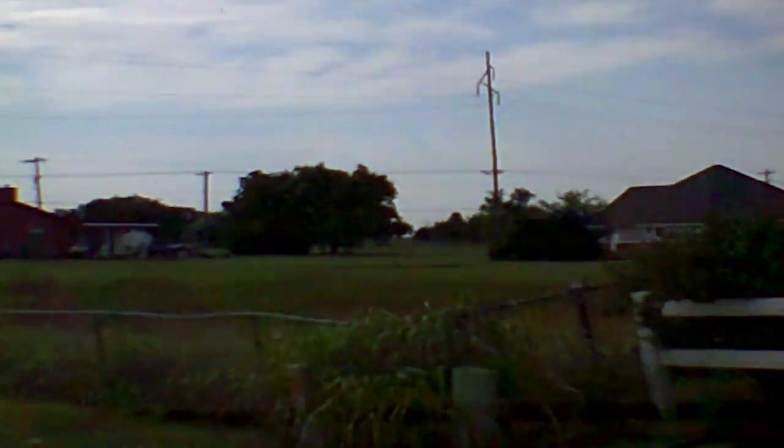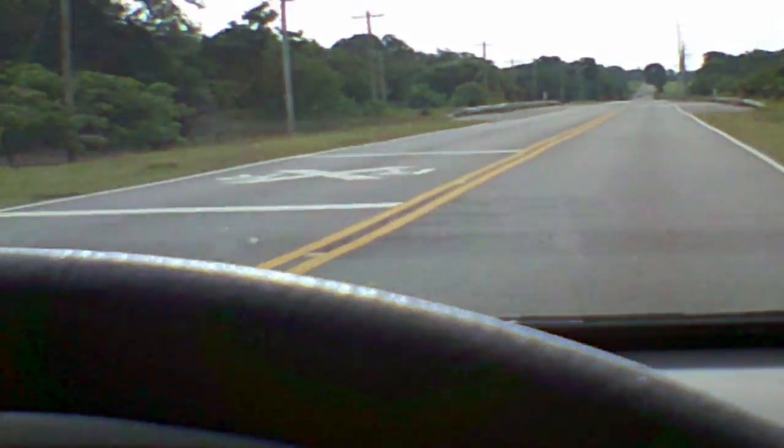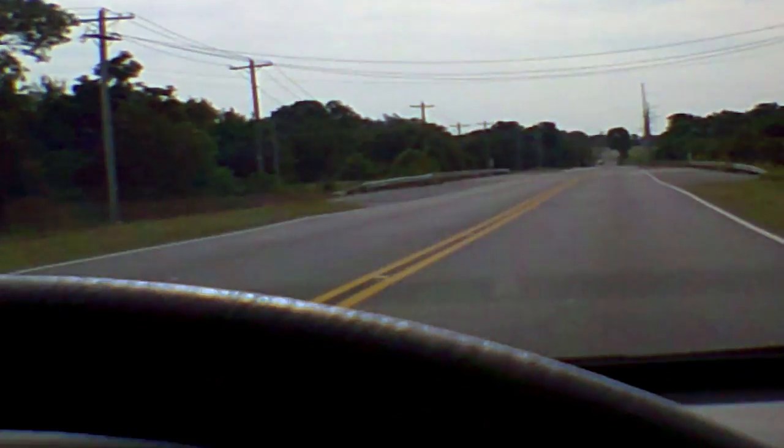All jokes aside, this thing isn't very great. At 20 bucks there's not much to be expected, but honestly I didn't know it was gonna be this bad. Pretty much any smartphone is gonna have a better camera than this — and I'm not even talking about high-end phones. My old smartphone that was only 50 bucks has a better camera than this, so the appeal of this thing, I really don't know.